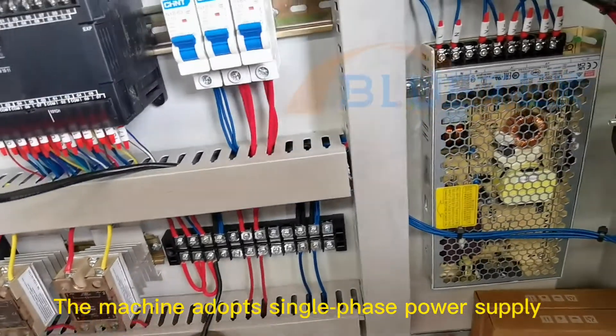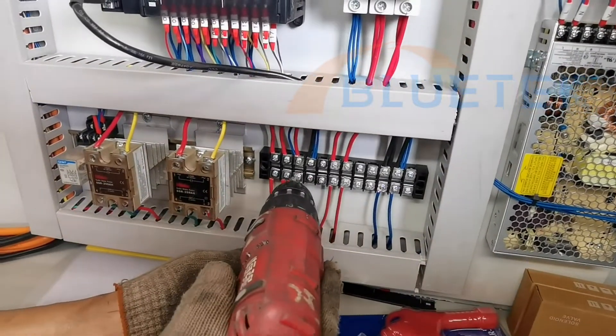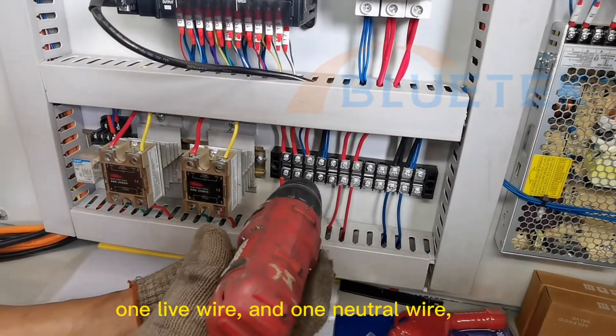The machine adopts a single phase power supply — one live wire and one neutral wire.